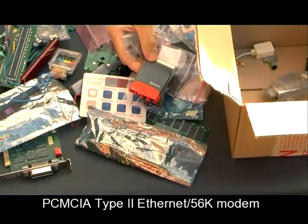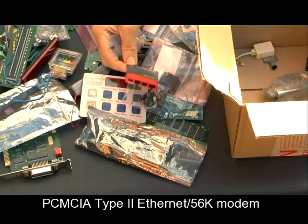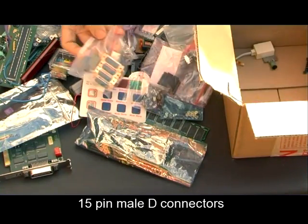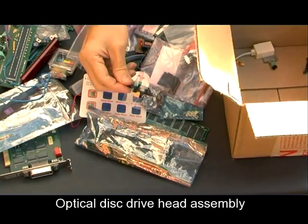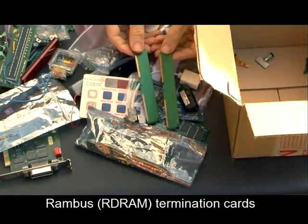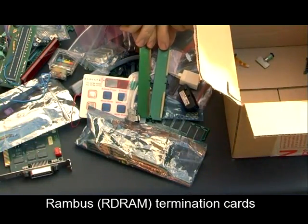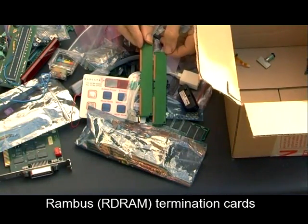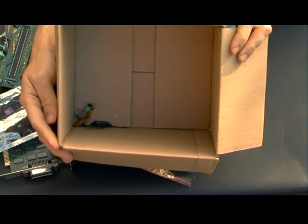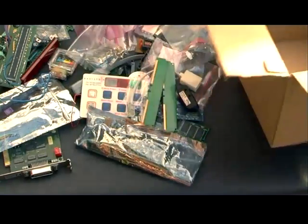That's a PCMCIA modem and Ethernet adapter. I don't know what those little clips are — some more connectors there, and I've got loads more connectors to go back in the box. There are some parts of a CD-ROM drive, a couple of blanking adapters of some sort for memory — I think they're out of a PC motherboard. And that's our pile of random electronic junk; as you can see, that's the end of the box now.